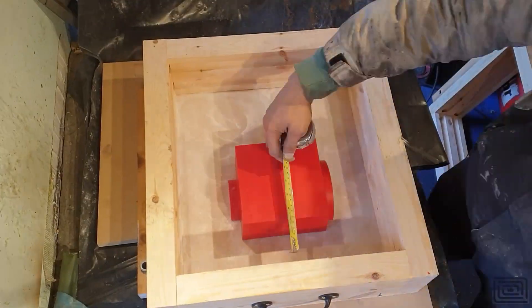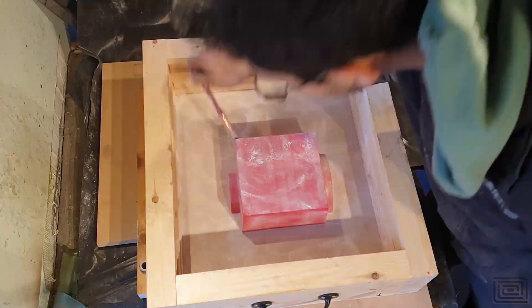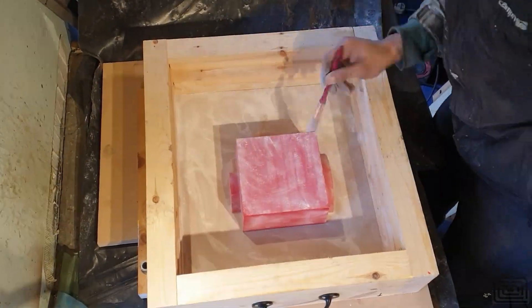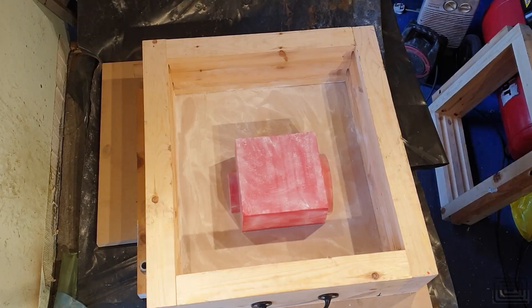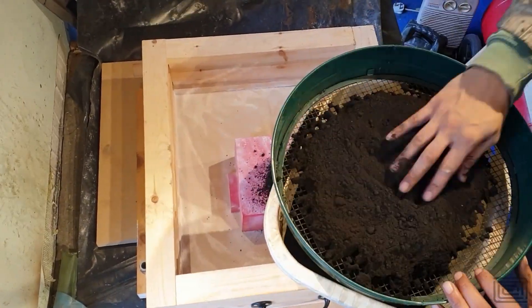I'm using some parting powder on the bottom — this is the drag section at the moment — and I'm just coating it with some parting powder. The parting powder is from Cust Cream Kilns, but talc will probably do absolutely fine.